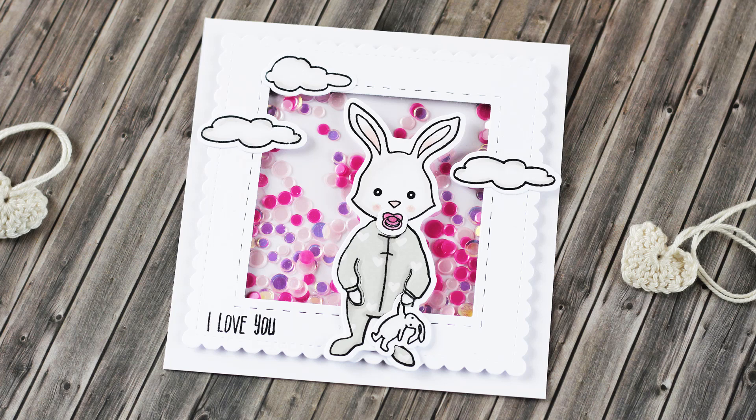Hi there, it's Kaya from Kachiko Crafts and today I have this baby card for you featuring two techniques. I will show you how to quickly make a shaker card and also how you can really simply do a paper piecing technique.